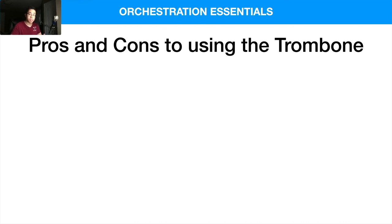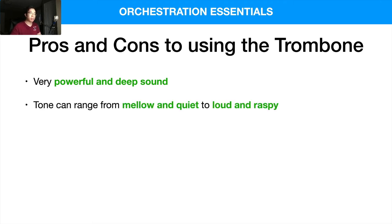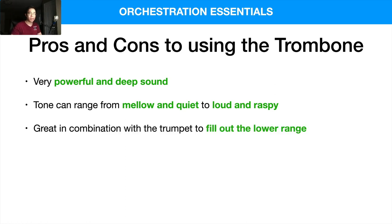Some pros of the trombone: they have a very powerful and deep sound due to their construction and sound projection. The tone can range from mellow and quiet to really loud and raspy. Being a cylindrical bore instrument, softer dynamics can be very mellow, but louder ones can really shake the entire venue. They are also really good in combination with the trumpet to fill out the lower range.